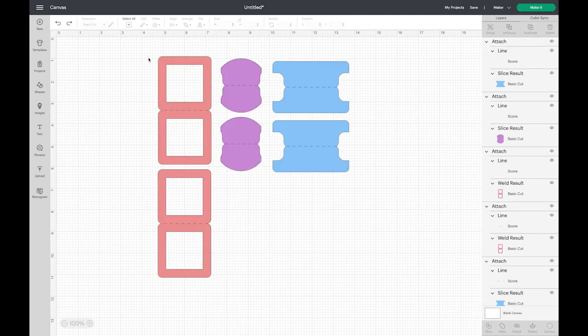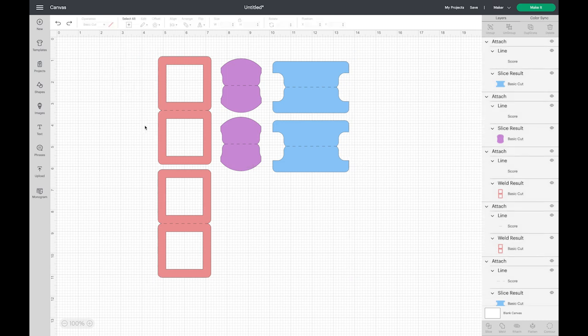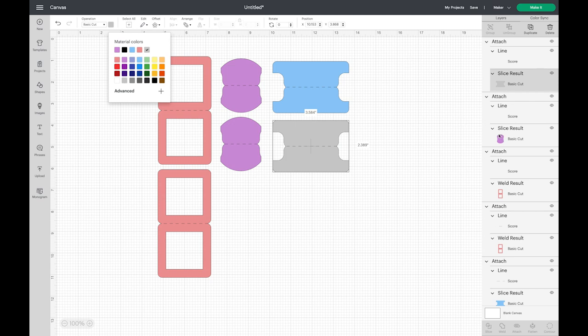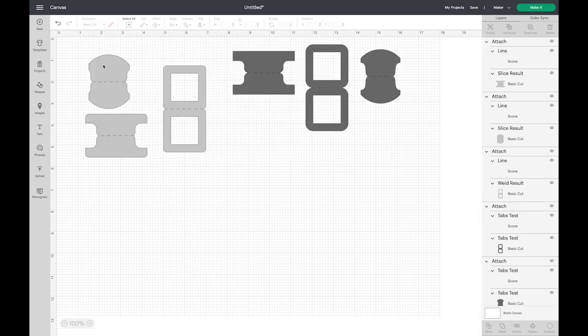We want to make them all the same color so they cut out on the same mat. It won't let you just select and grab the color because it's also selecting the score line and you can't choose a color for that. So come over to the Layers panel, click on your shape, click on the color swatch, and change it — we're going to make them all light gray. You have to do it for each one this way. If you know you're going to cut them all on the same page, just make them all the same color before you duplicate.